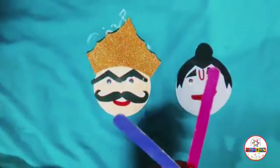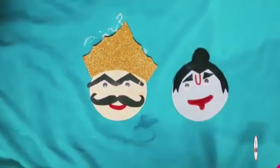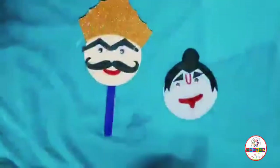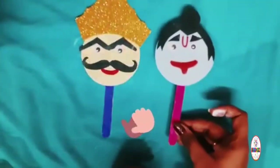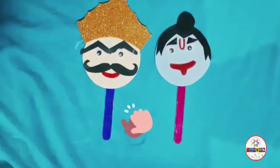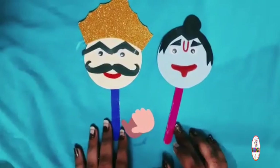And then paste the ice cream sticks. The Dussehra Ice Cream Stick Puppets — the Ravan and the Ram — are ready.